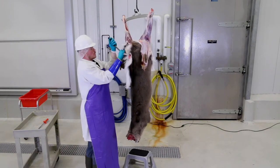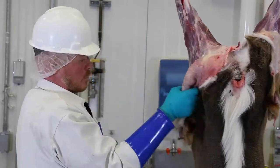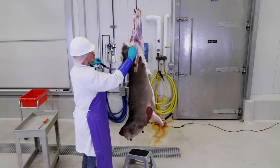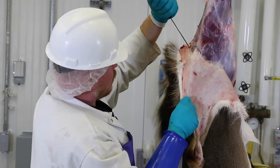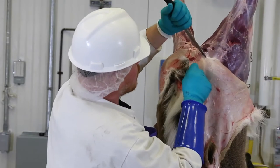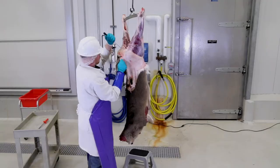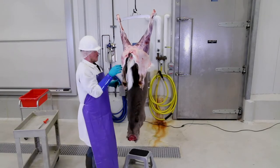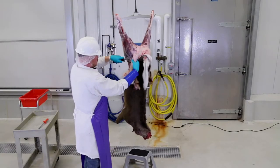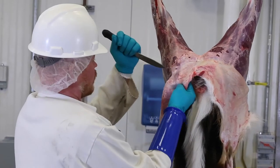Complete skinning of the leg and rump by removing the hide back to the tail. Skin around the tail, leaving a portion of the tail holding the hide. At this point, you can continue pulling the hide down over the back.